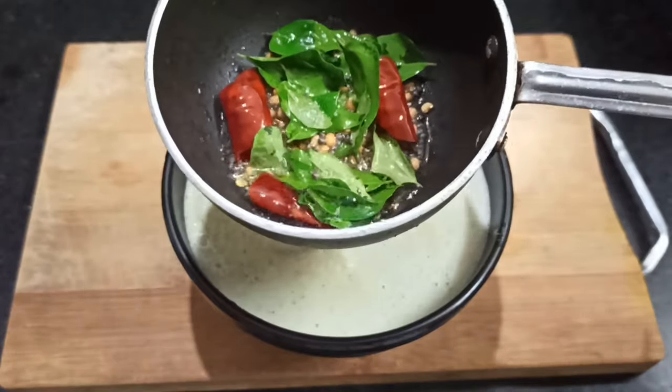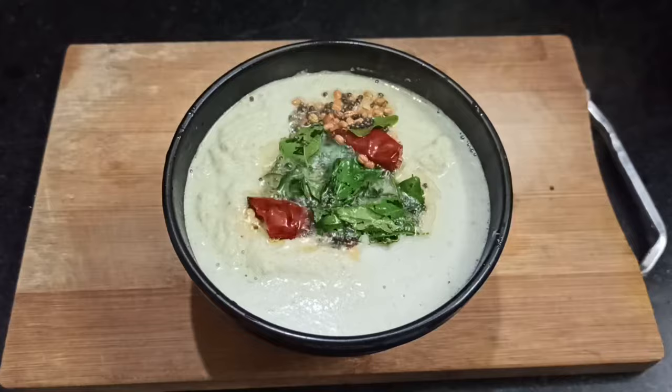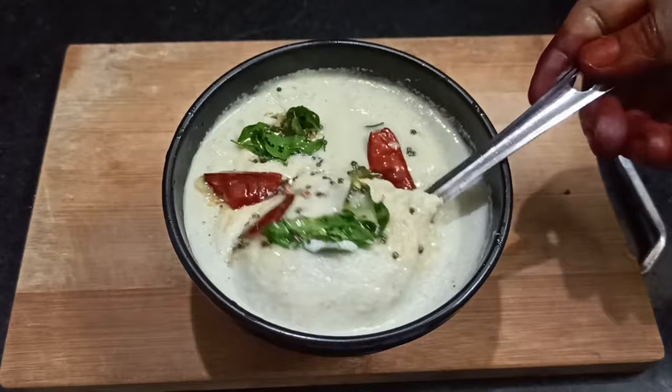Welcome to Aburvas Nalabaha. Today we will see how to make the Thanga Chattani style. We will taste the Thanga Chattani, and eat it with Idli, Dose, and Chapati.